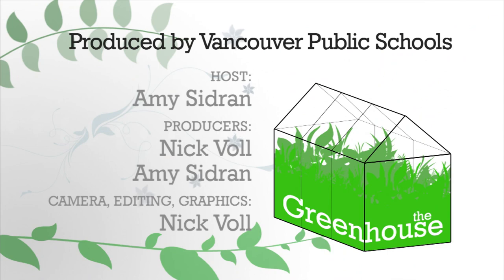We're just about out of time, but if you want to learn more about composting, check out online resources or local resources like Washington State University Extension or Oregon State University Extension, where you can actually call and talk to someone in person about your gardening or composting questions. Until next time, I'm Amy Sidron from The Greenhouse. Have a great week.